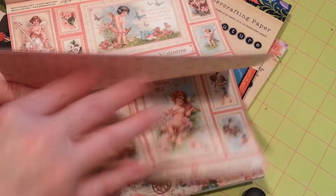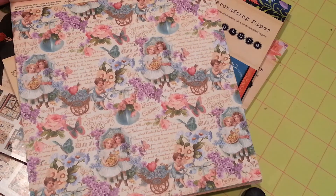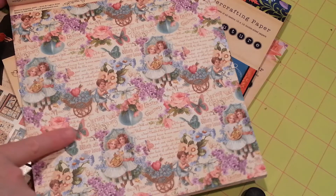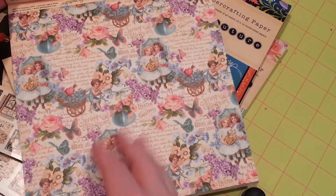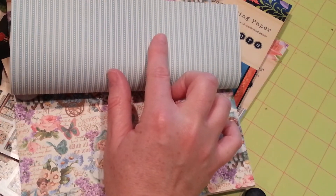Look at this page — I love this. With the Easter eggs. With butterflies. So pretty. And the back side of it is this blue and white striped pattern.